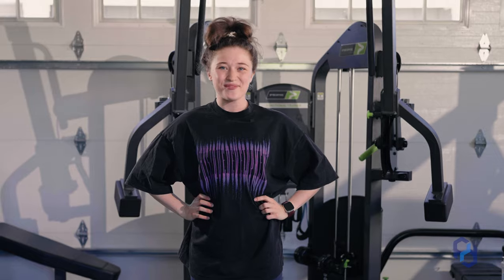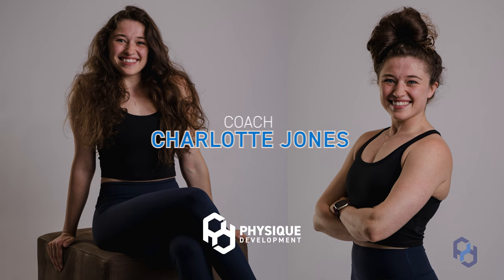What's up guys? Welcome to the gym. I am Coach Charlotte, one of the coaches here at Physique Development. Today I'm going to be taking you guys through a leg day focusing on strength. I'll show you guys some cues, some setup tips, and just some best practices for how to approach a strength-focused session. So let's get into it.